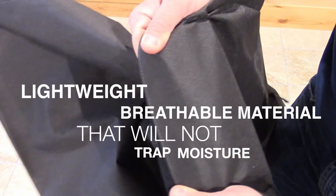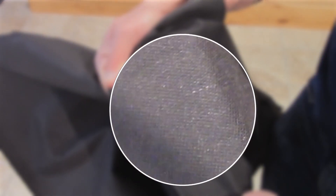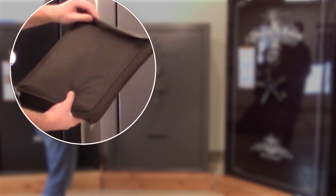The safe covers are constructed of a lightweight breathable material that will not trap moisture. As you can see here, this material is plenty tough and will provide you with years of use. The packaging that your safe cover comes in is made of the same material and will give you an excellent idea of the quality. The zippers are high quality and have a fabric protective backing to ensure you won't scratch your safe's beautiful finish.